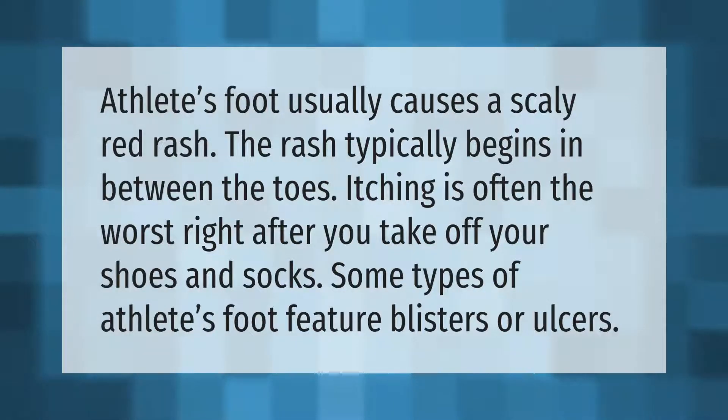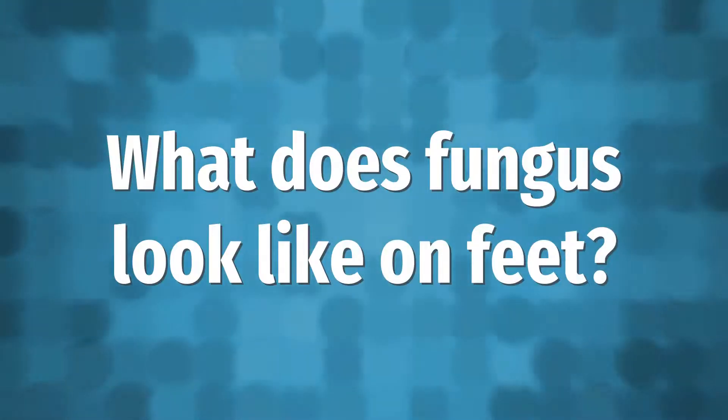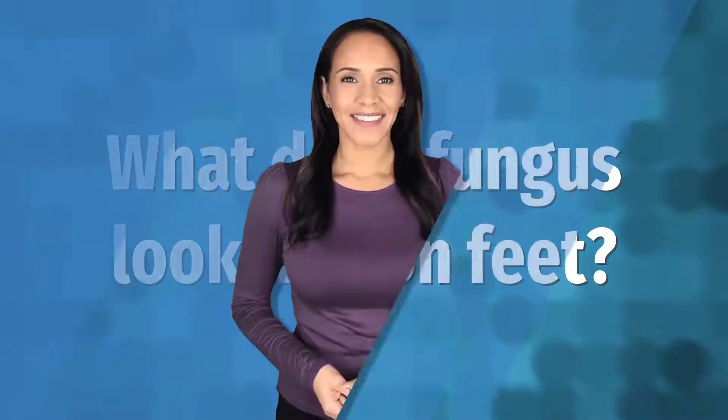Athlete's foot usually causes a scaly red rash. The rash typically begins in between the toes. Itching is often the worst right after you take off your shoes and socks. Some types of athlete's foot feature blisters or ulcers.